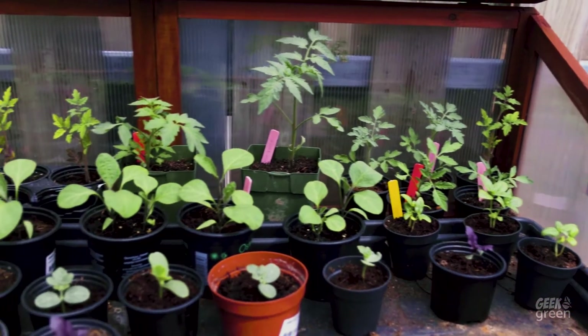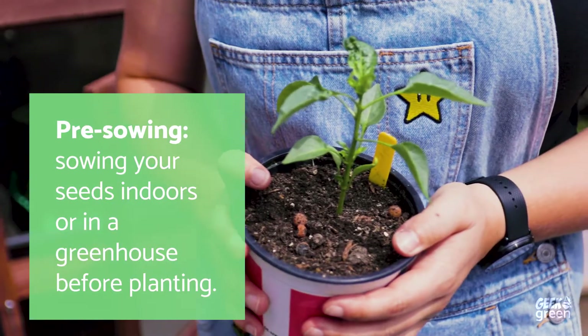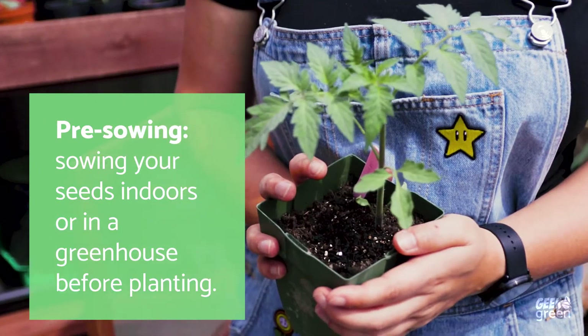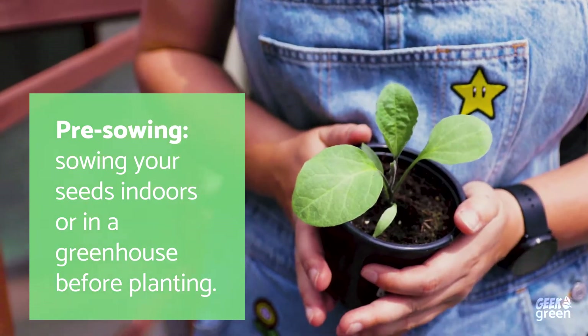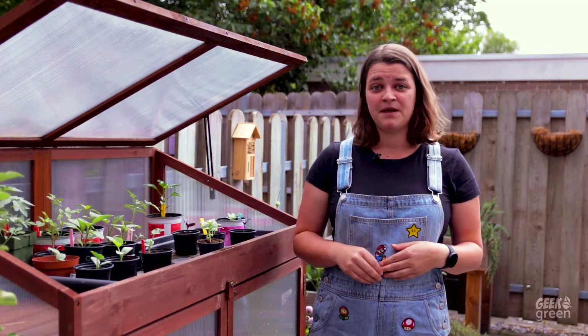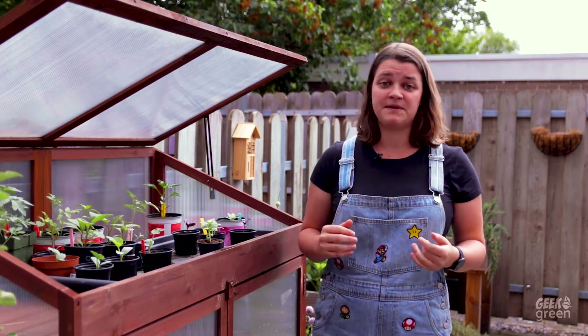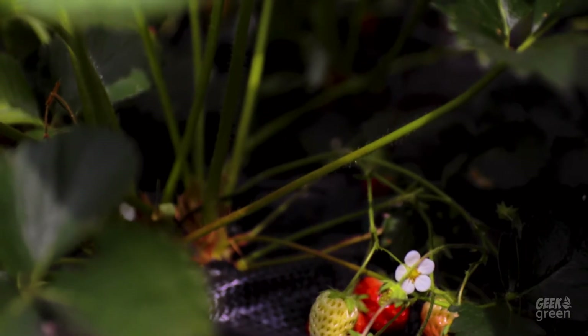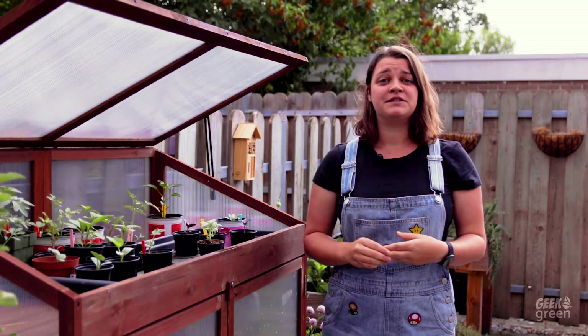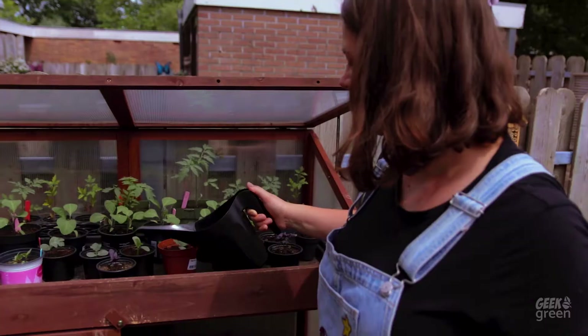Most seeds though, you might prefer to pre-sow. This counts for sure for peppers, zucchinis, pumpkins, tomatoes and eggplants. The benefits of pre-sowing is that you give your plants a stable environment to grow up in, especially if you're growing plants that usually don't grow in your environment because of the weather. A lack of wind and rain, a good amount of sunlight, a stable temperature and regular moisture give your plants everything they need to grow strong.